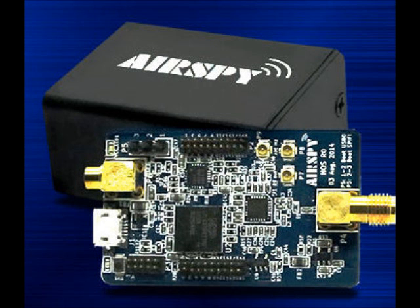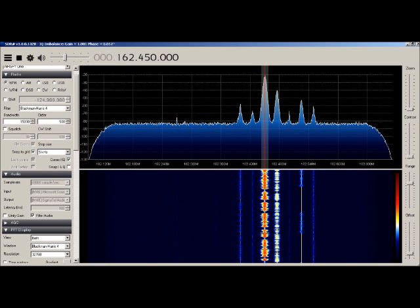Hi, this is Bob, W9RAN. I was recently given the opportunity to evaluate a new and innovative software-defined radio called AirSpy. It's created by Youssef Toole, the author of the very popular SDR Sharp software.